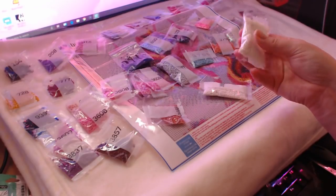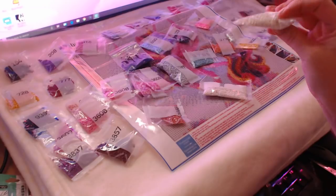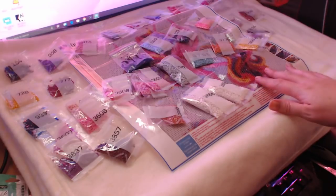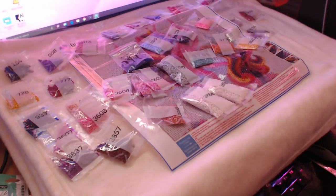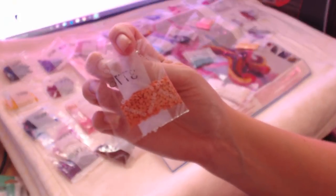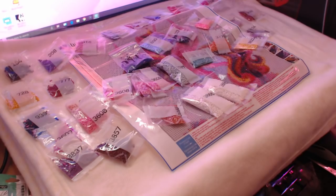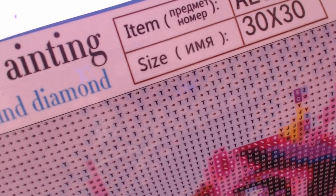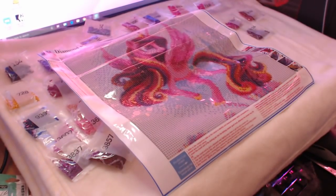All the diamonds are there and they look to be in really good condition - there's no oil, I can't see any residue. So everything looks okay. We have everything we need to complete our My Little Pony. Here's a close-up of the drill field - it's very very clear. That's super pretty. She will look nice when she's done and I think I probably will give it to my daughter when I finally get around to doing it.